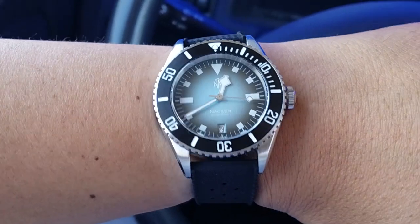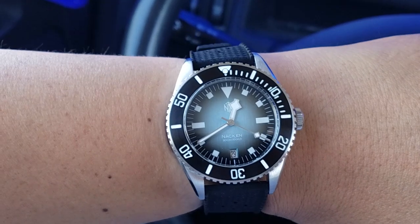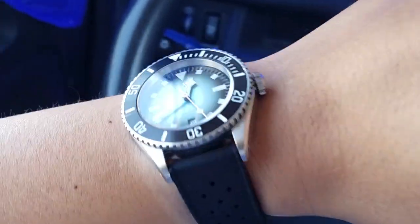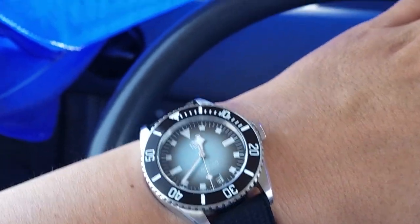What's your strap in? It is an NTH Nacken Renegade that I've mostly been posting for the past few days, just giving this a good run — that's why you see it so often recently, except for my Flieger mod I think towards the end of last weekend.